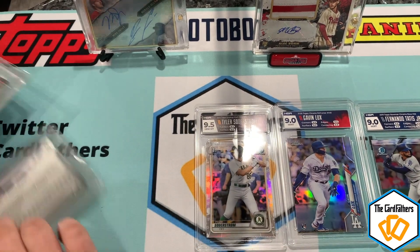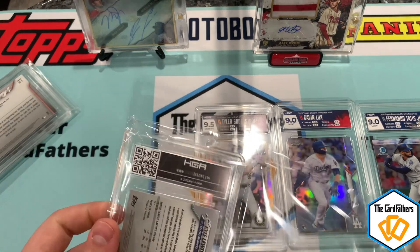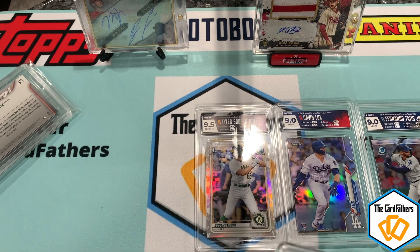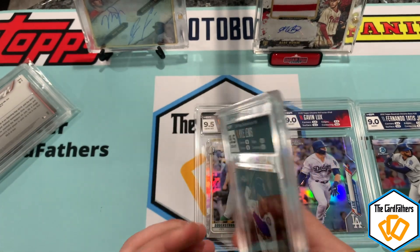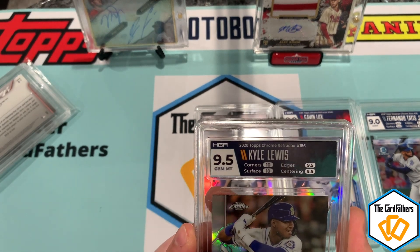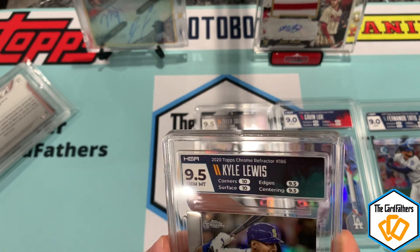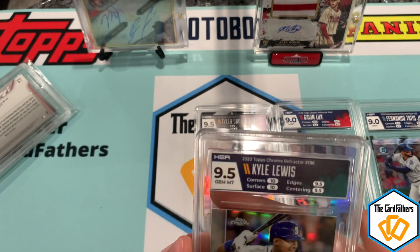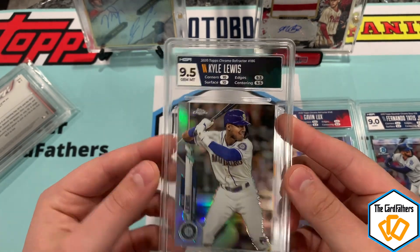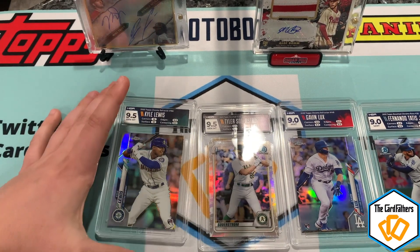Alright, two more — this is a Kyle Lewis refractor. Let's get a nine... 9.5! Ten on corners, ten on surface, 9.5 and 9.5 on the rest — we just missed a flawless one by just two. But a sick Kyle Lewis 9.5!